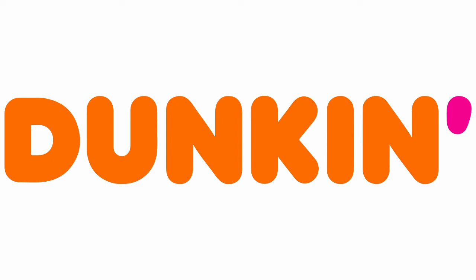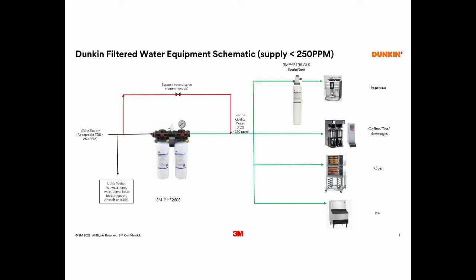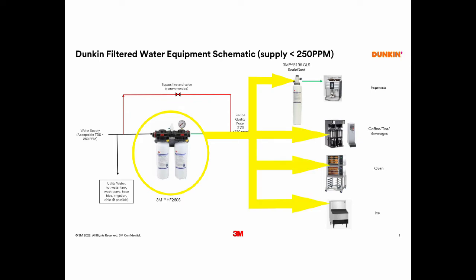The first setup will apply to locations with supply water below 250 parts per million. The water will initially begin by entering the HF260S system. The water will exit the HF260S system and enter the Sharer SEB water filter for your espresso machine. The water will also feed the coffee, tea, ovens and ice machine.